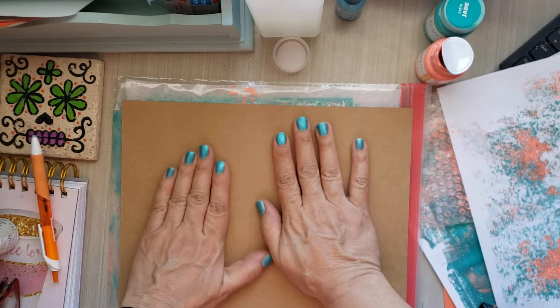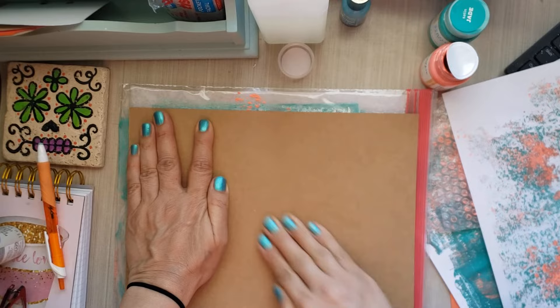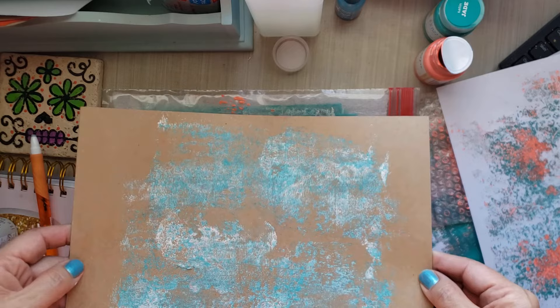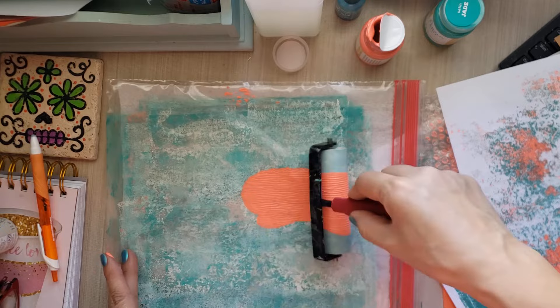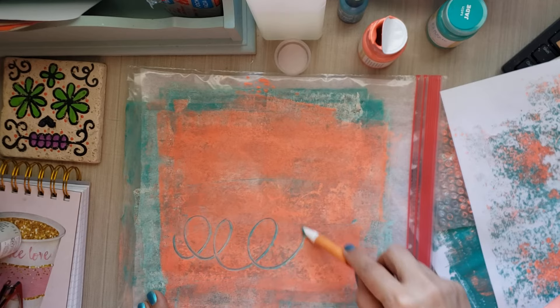I'm going to grab a cardstock. It feels like I've got two sheets but it's only one — it's so thick. I think this is just from my stash for making cards. Then you continue to layer over and over again until you get the look that you want. I keep saying I'm going to stop and I don't. Had I taken more colors out I would be playing more and would never stop — then I wouldn't get any work done!